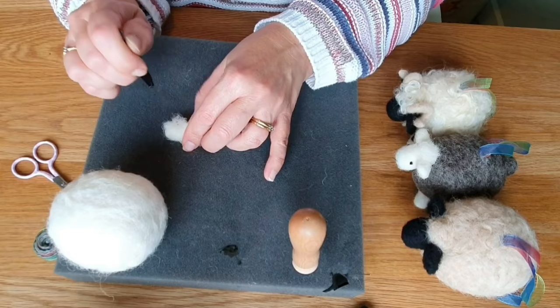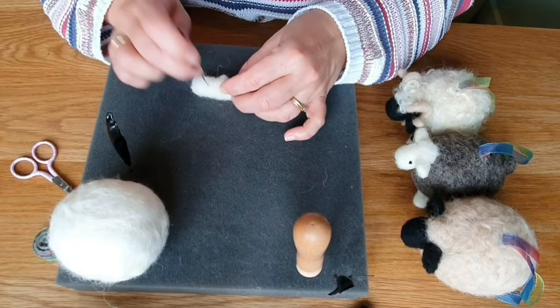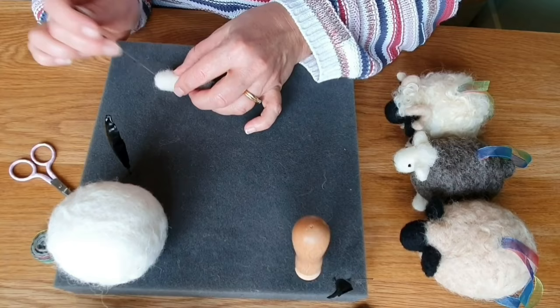Take a bit of white carded wool - I use mostly carded wool in all my stuff because I find it really easy to felt. Some of the roving or tops can take a while to felt. We're just doing a bit of a tube shape - you roll it into a tube, hold on to one end and then round off the other end.